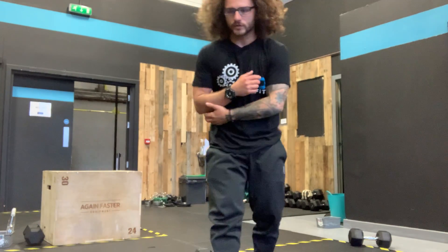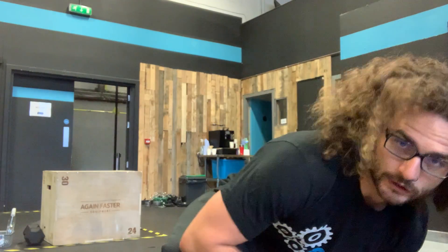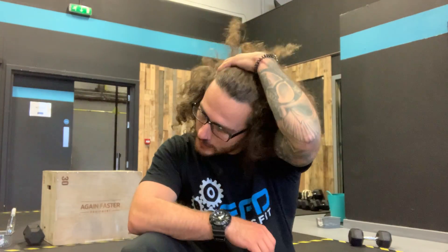42 of those, then a 400 meter run. Or, if we don't have somewhere to run, roughly the same amount of time — you're going to do skips, double unders, jumping jacks, mountain climbers, something to just get your heart rate high. Don't go burpees, because there's burpees in the next part.